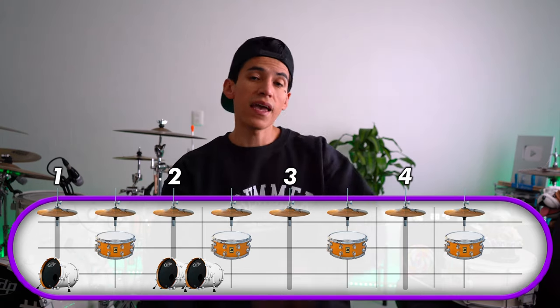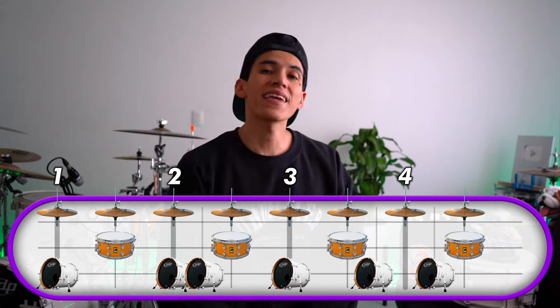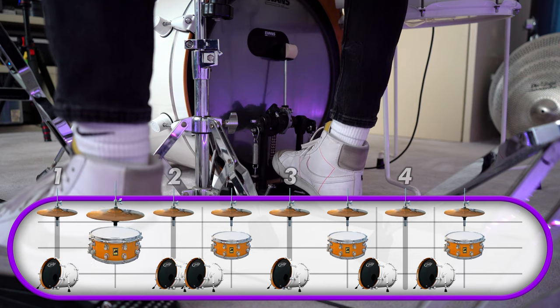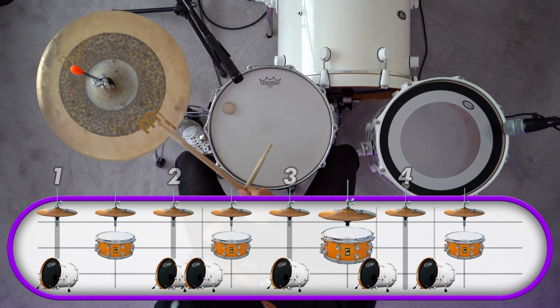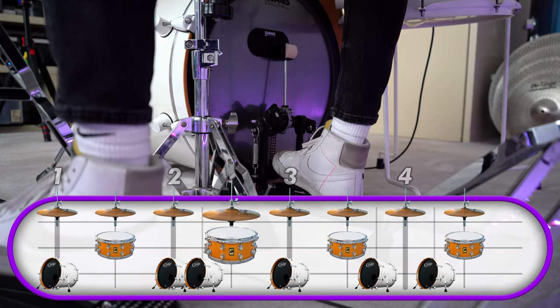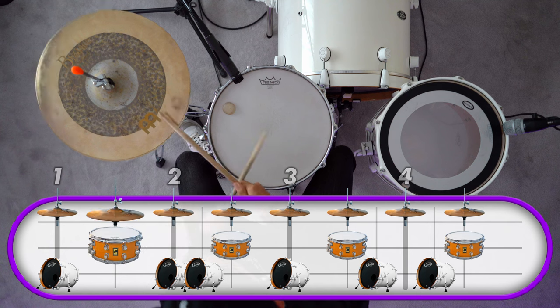For the last groove — the last punk rock groove — we're gonna have six kick drums. The first one's going to be on the number one, the second on two and two E, the next one on the three DA and three E. And the last one's going to be on the four E — like this.